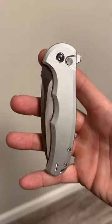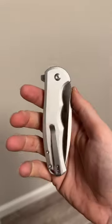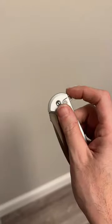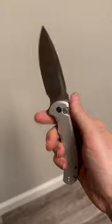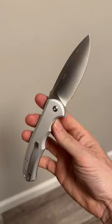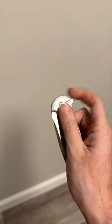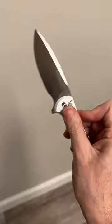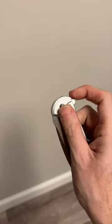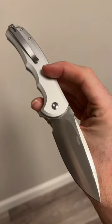Today we are taking a look at two brand new Civivis that just dropped, starting with the button lock Praxis. This is the full size, the big boy — a nice slicey blade with aluminum handles. It comes with an improved steel on the budget version, Nitro-V, and just phenomenal button lock action. Love the feel and firmness of this button lock — nice feel of the detent, phenomenal action on a great knife.